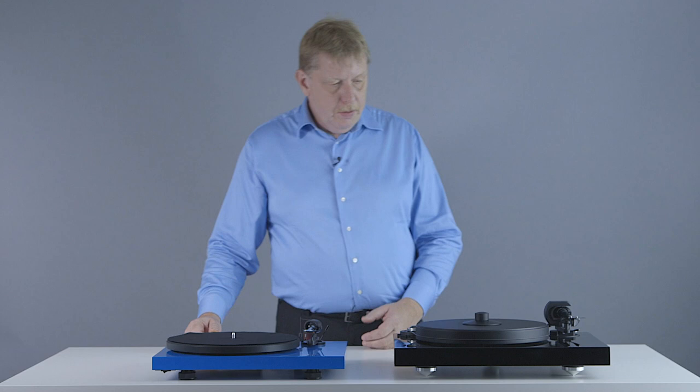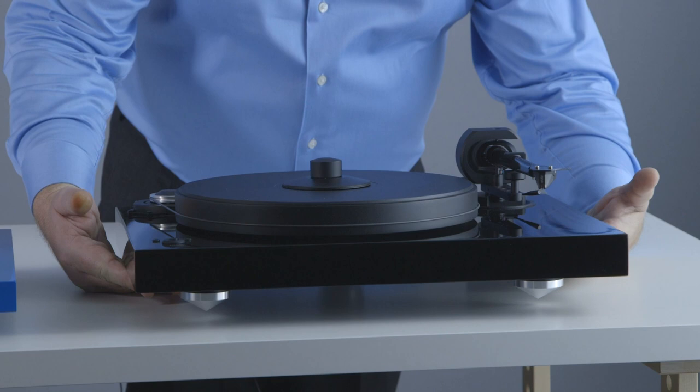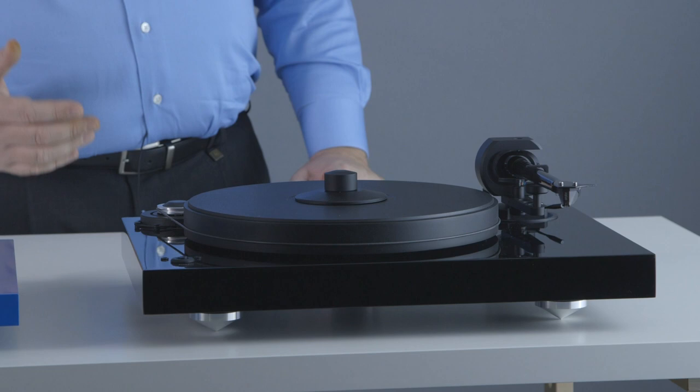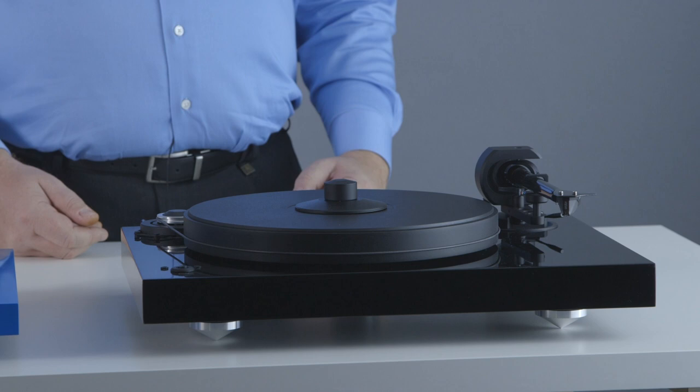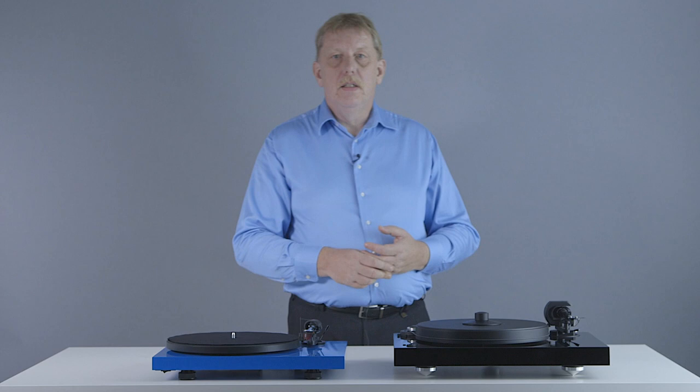The first thing you notice is that the Two Experience is a much heavier, much bigger turntable than the Debut Carbon. It weighs a lot more — the plinth is much thicker and much heavier. As mentioned in previous videos, this all has to do with resonance control and mass loading. The heavier the turntable, the better it will be able to absorb vibrations and the quieter it will sound in the background.